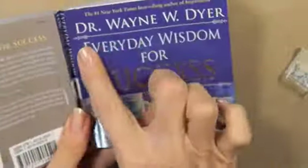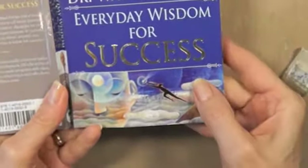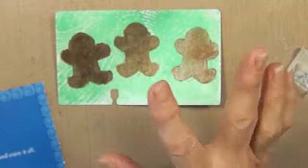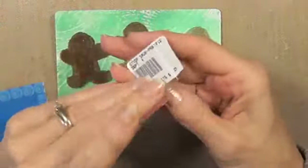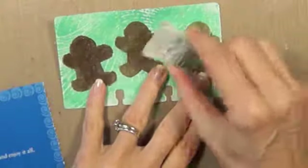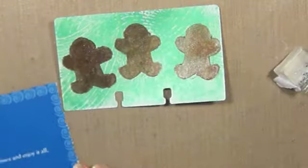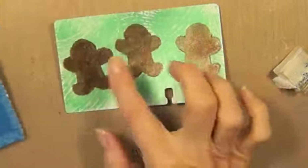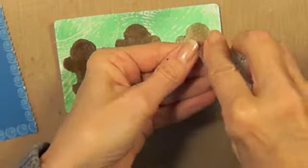I love Dr. Wayne Dyer — whenever he's on PBS I always watch it. He has really good quotes, and this book is called 'Everyday Wisdom for Success,' so it has a lot to do with jobs and work. I was going to put 'run run run as fast as you can,' but the quote in his book says 'just slow down and enjoy it all,' so I think I'm going to use that on here.